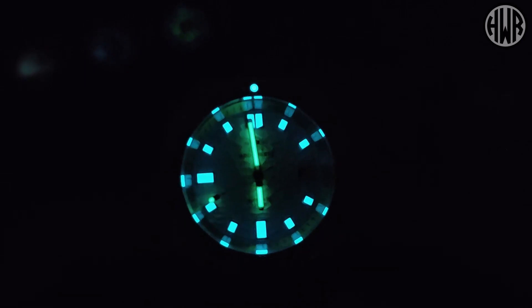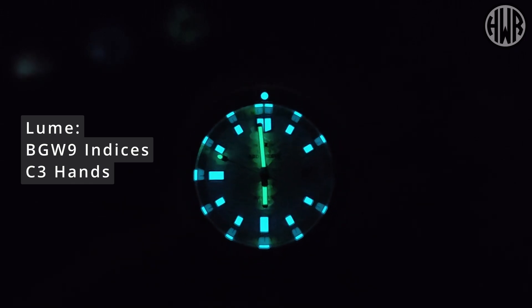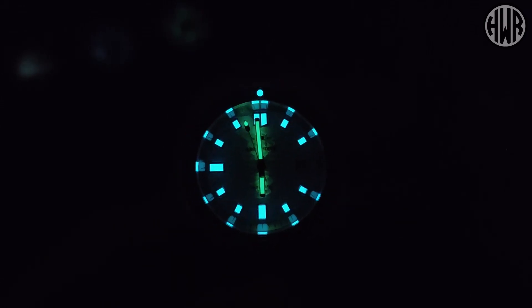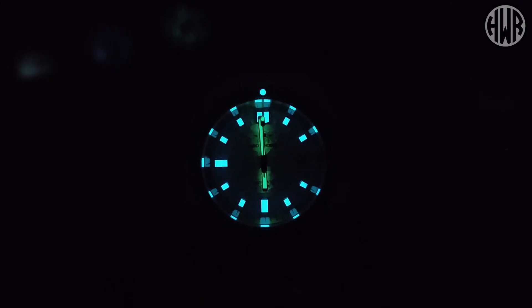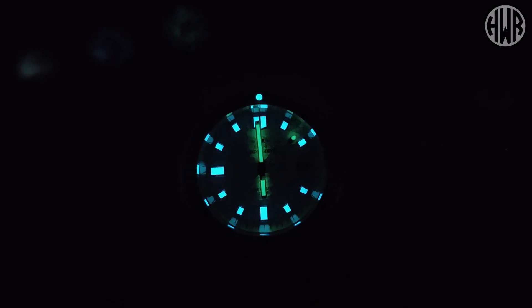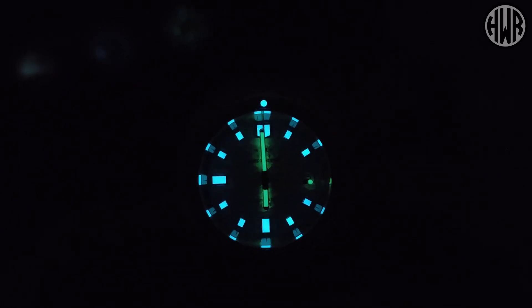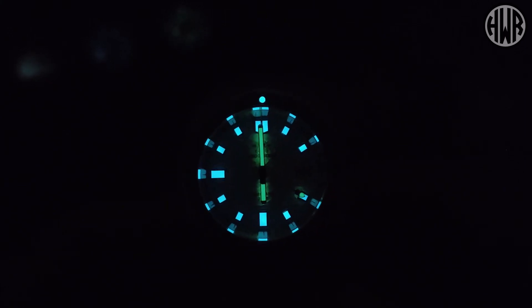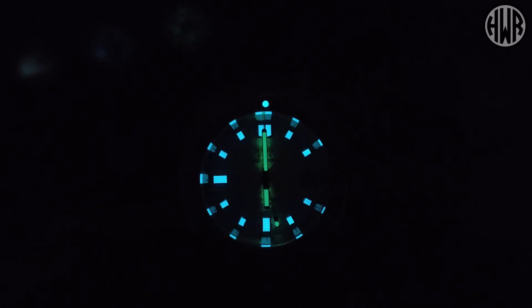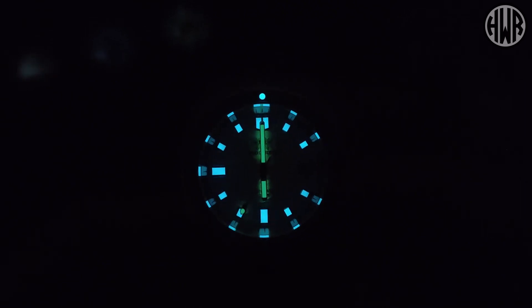The indices use BGW9 lume while the hands are C3, and the lume pip is also BGW9. No patchiness on the hands or indices — all really well applied with plenty of it. In terms of longevity, I was a little worried the hands might fade before the indices, but no — they're not quite as bright but they do last the same amount of time, which is the main thing. As we've come to expect from Addiesdive and Steel Dive, they just have really good lume. The only note is that the slightly smaller hands mean a bit less lume surface, so they don't stand out quite as much, but they're still pretty legible.